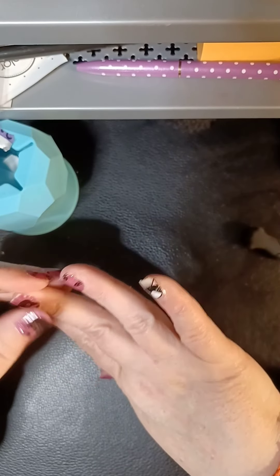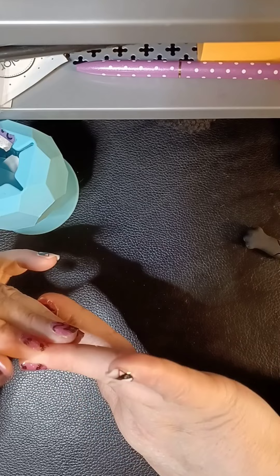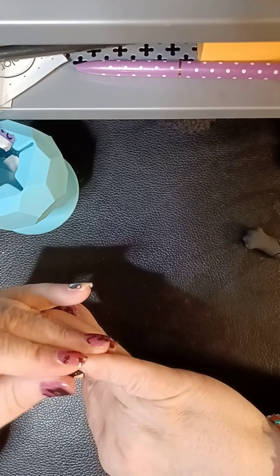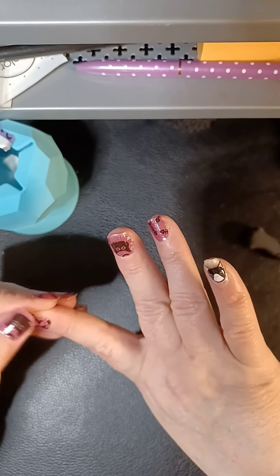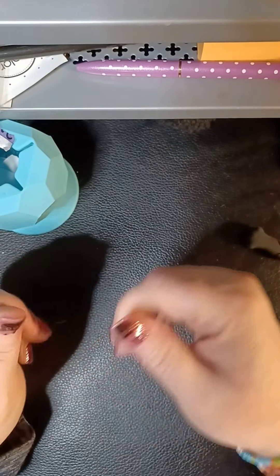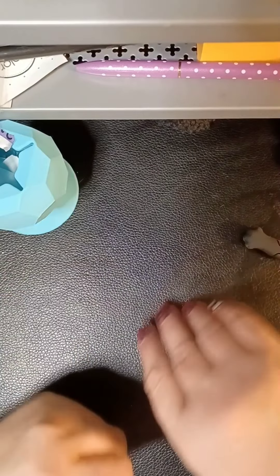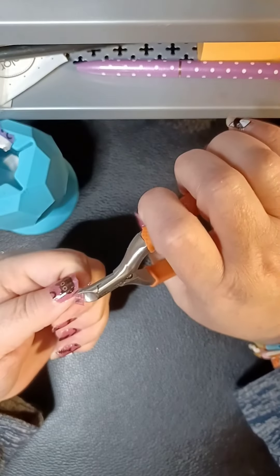I'm going to put heat on these because I do feel like they benefit from that — they're a little bit plasticky, it's just how they are. I've got a tiny wrinkle there, but oh, they're really cute though. Super cute!